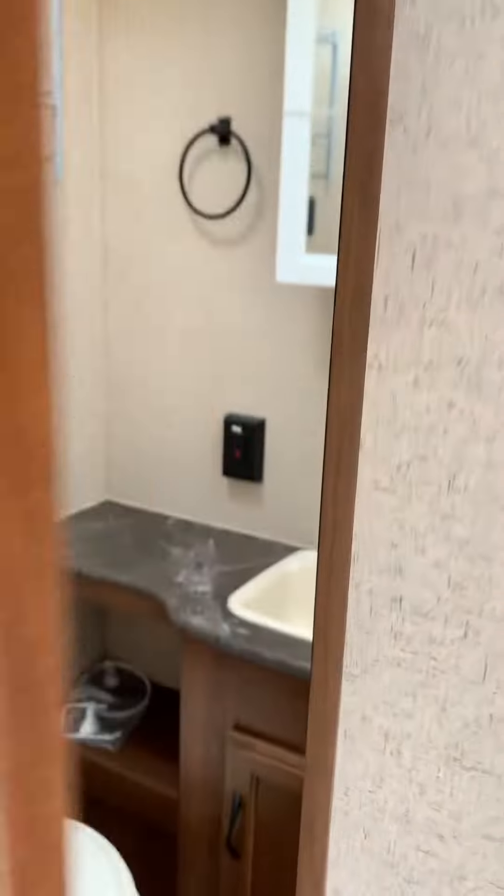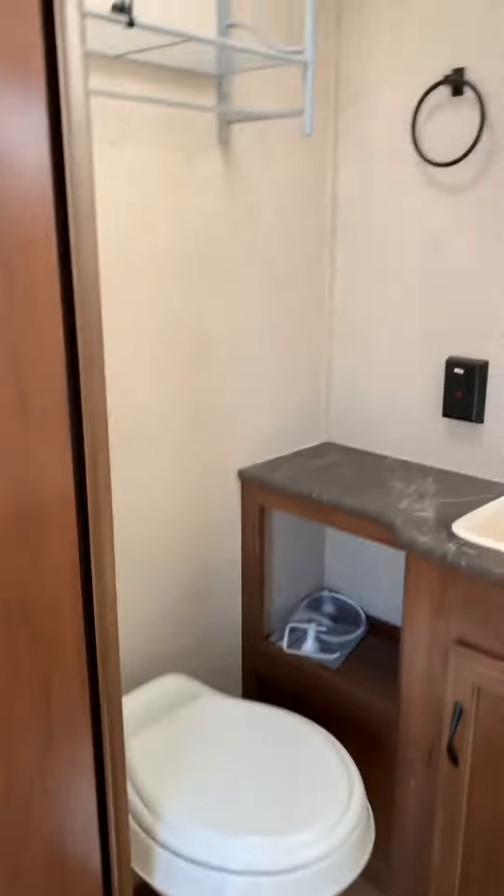TV right there. Back here we've got your bathroom and the shower with a small tub.